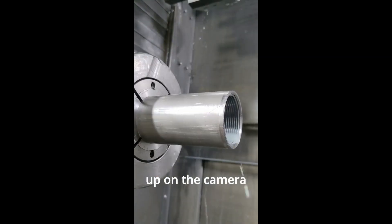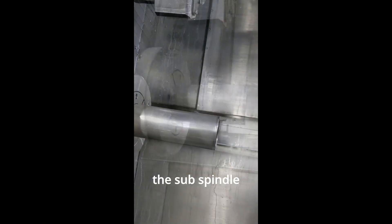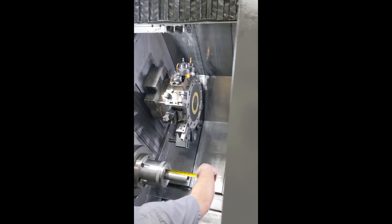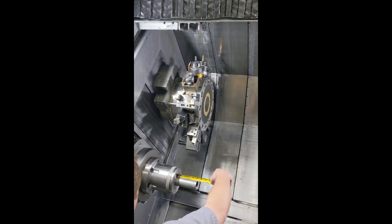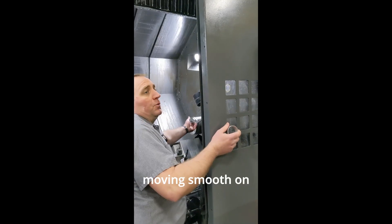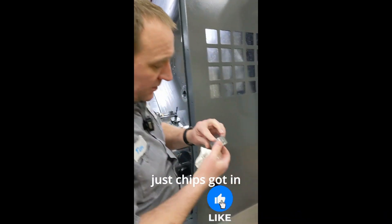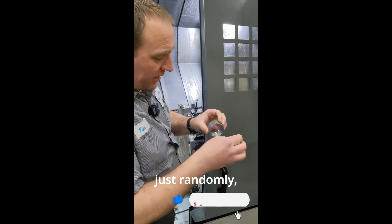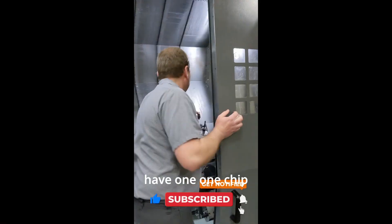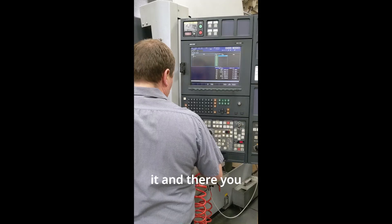I don't know if you can pick that up on the camera there, but you can kind of see where it slid — that's where the sub spindle jammed it back. So we're gonna cut that off and start again. Everything's moving smooth on the sub side, so I don't think it was a sub side issue. It was really just chips got in the way kind of randomly. You run hundreds of parts and then you have one chip get in the wrong spot, the air blast won't clear it, and there you have it.